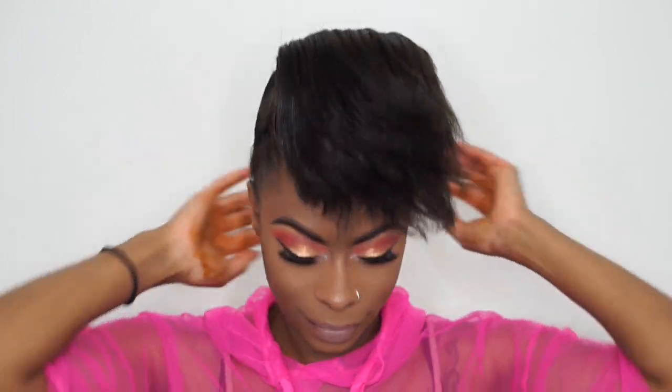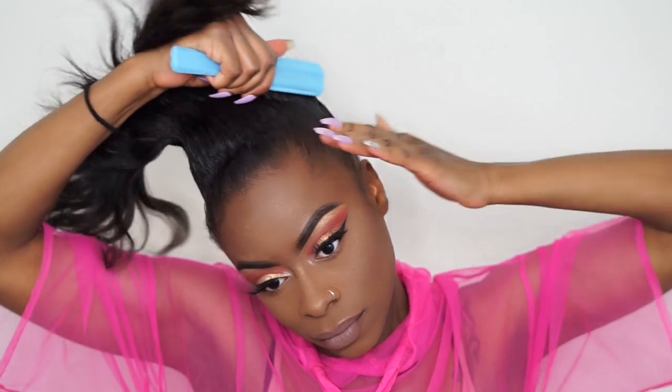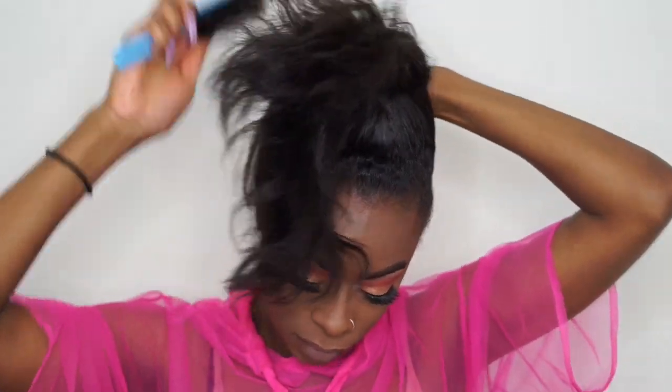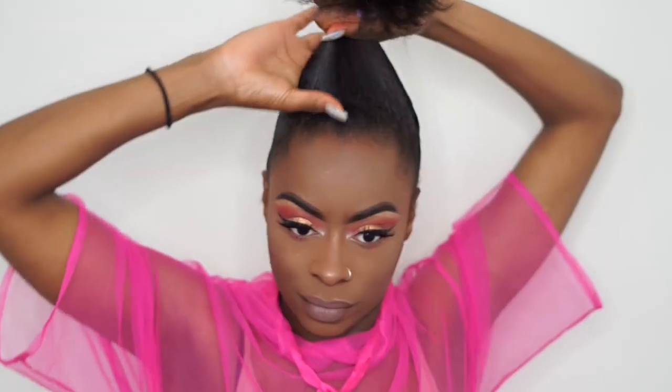This is about the amount of gel I use. I put it in my hand and rub my hands together so I can evenly apply this gel around my edges. Then I take my brush and brush the gel into my hair while also doing a rubbing motion, because it helps my hair lay down. Basically, everything you're doing is trying to form that ponytail.